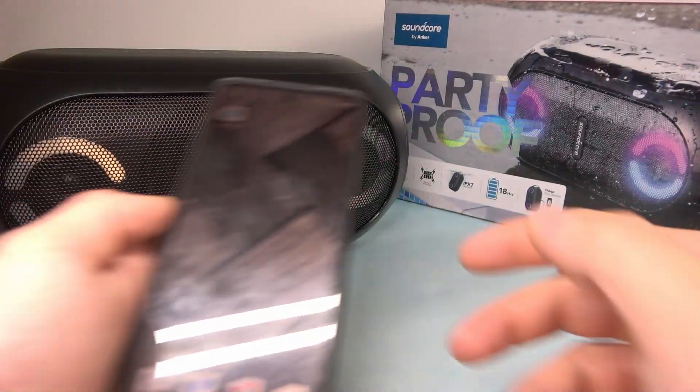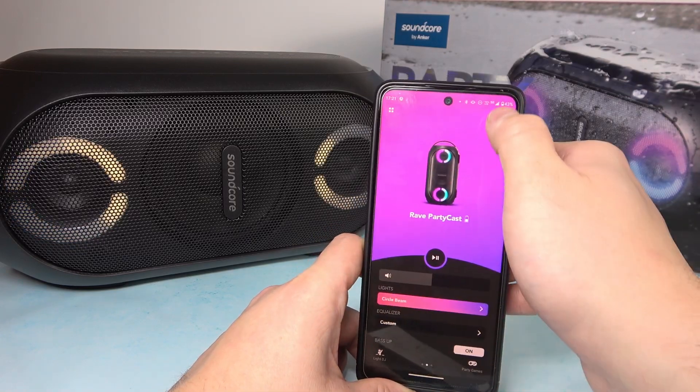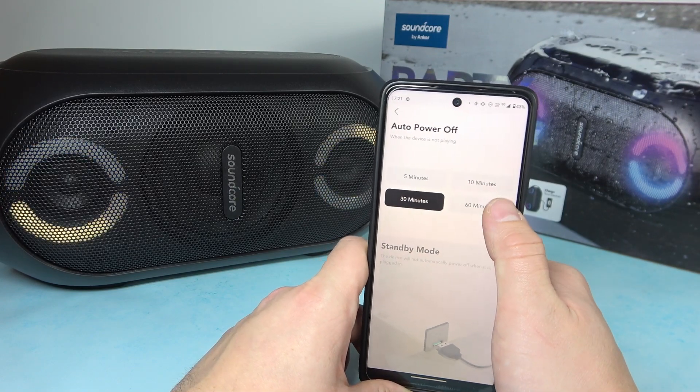In the beginning, make sure that your speaker is connected with the phone and now enter the Soundcore app. Go to menu, enter Auto Power Off and select between 5 and 60 minutes.